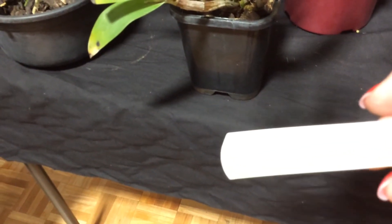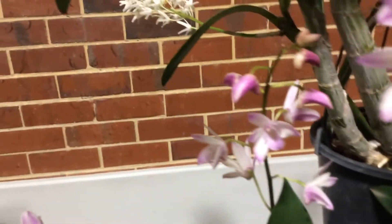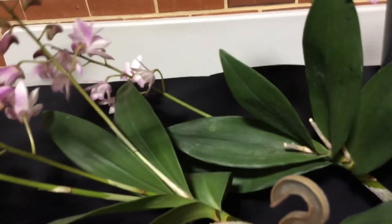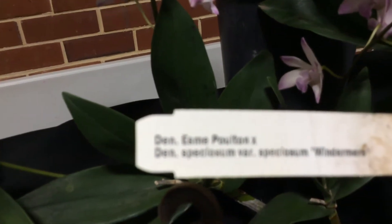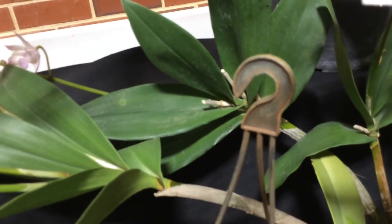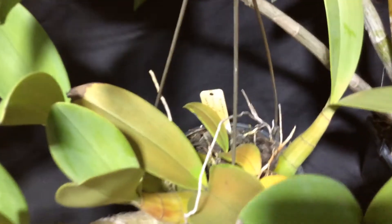And this is called Peewee Keith by Sunglow. There you go — Little Peewee. And here we've got just a Movi one. I can't see the label for that one — oh, here it is down here. It's a bit hard filming with an iPad, my phone battery is almost dead. This is Esme Porton by Speciosum Windermere, which is a very famous, highly awarded Speciosum. So that's a lovely cross — lovely colours.